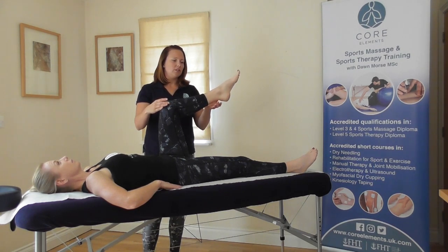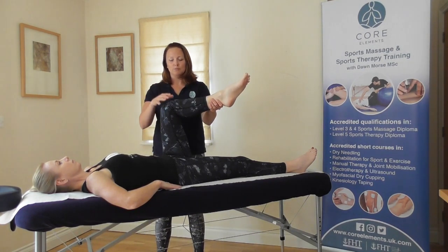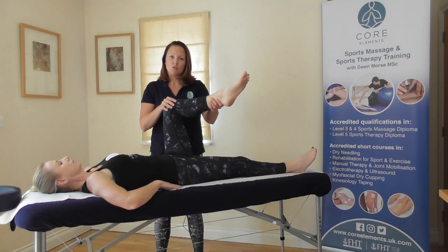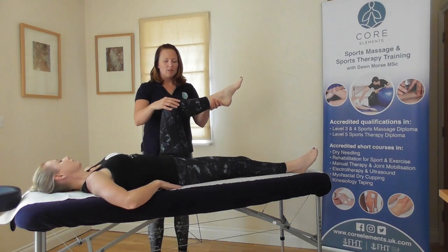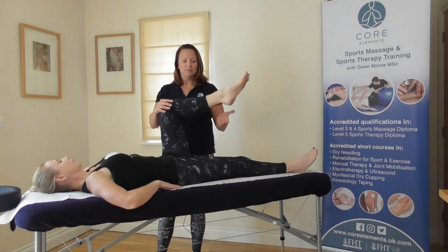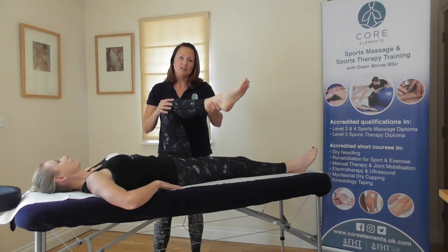For the passive movement, you ask them to perform the movement themselves. Support at the ankle and at the knee, and just very gently rotate further, increasing the range of movement. For the resisted movement, go through steps one and two again. Ask the client to relax, take a little bit further, then ask the client to try and resist and bring the foot back towards you, holding for three. And relax.